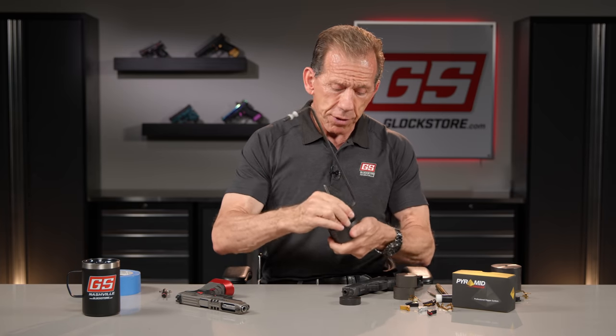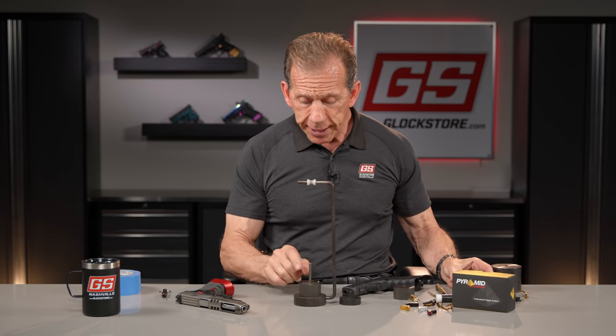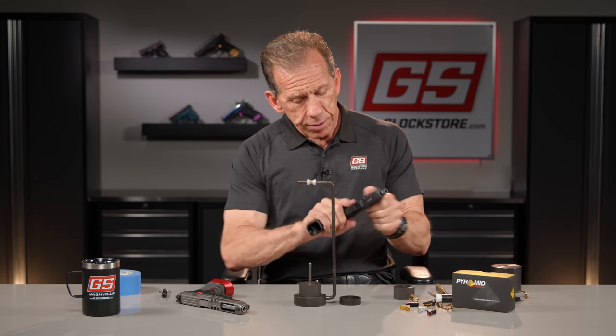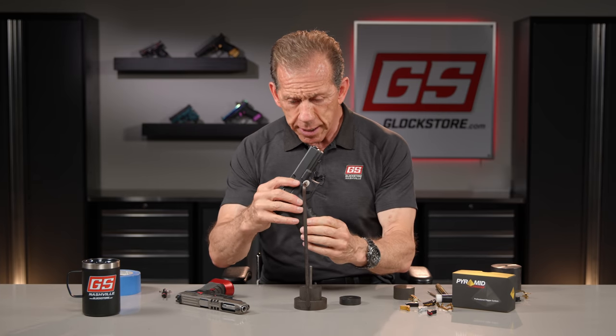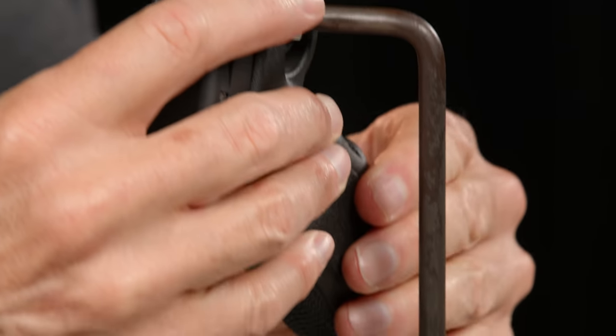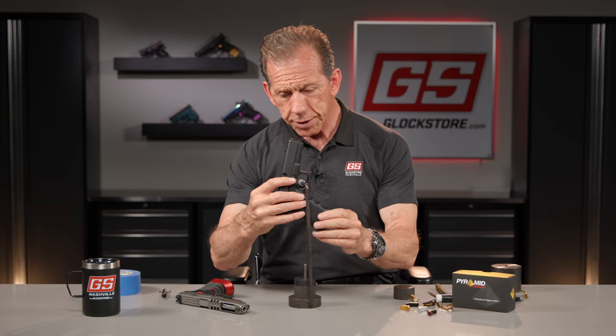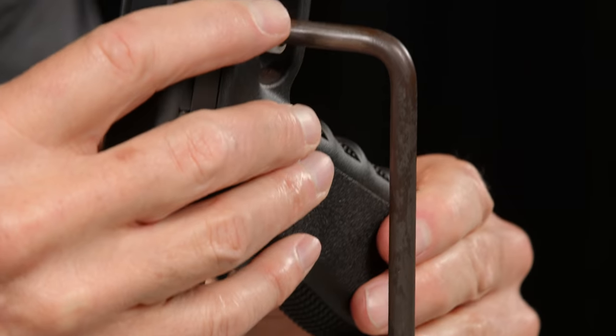Just to experiment — with only three pounds on the gauge it won't go at all. At three and a half pounds it still won't break. So we can confirm the factory trigger is well above three and a half pounds.